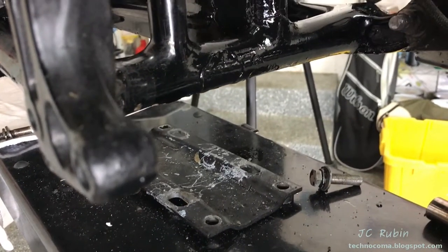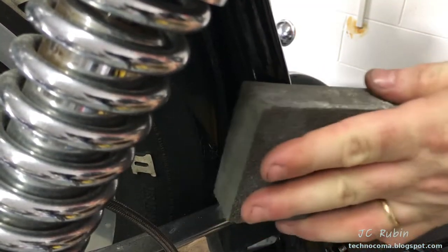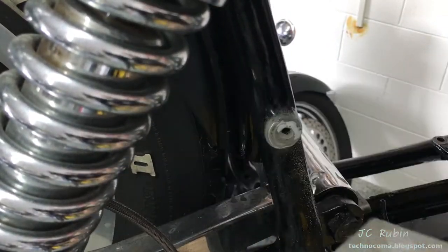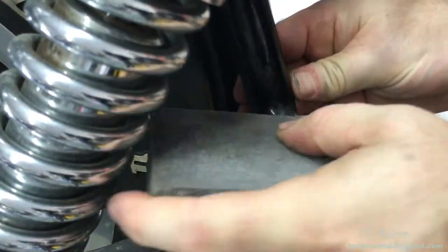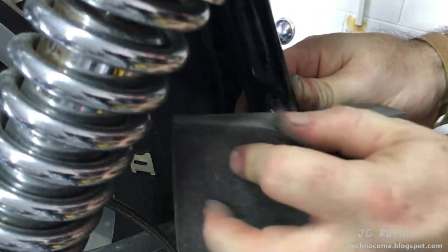The transmission mount has been tested against the frame to make sure it sits flush and doesn't require any shimming. Jose was kind enough to let me borrow his welder, so I'm going to fix this problem right now. I'm going to sand off everything that's been coated on here to get down to bare metal and see what we're working with.